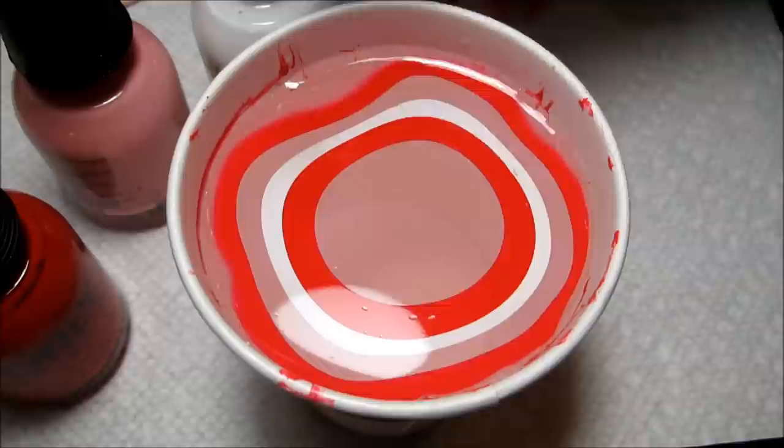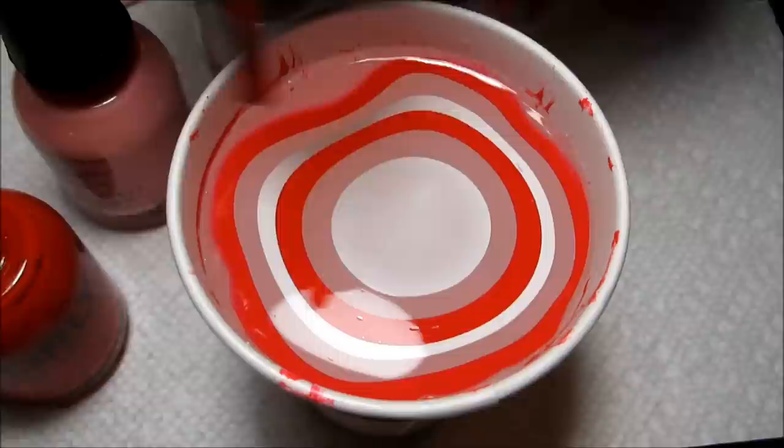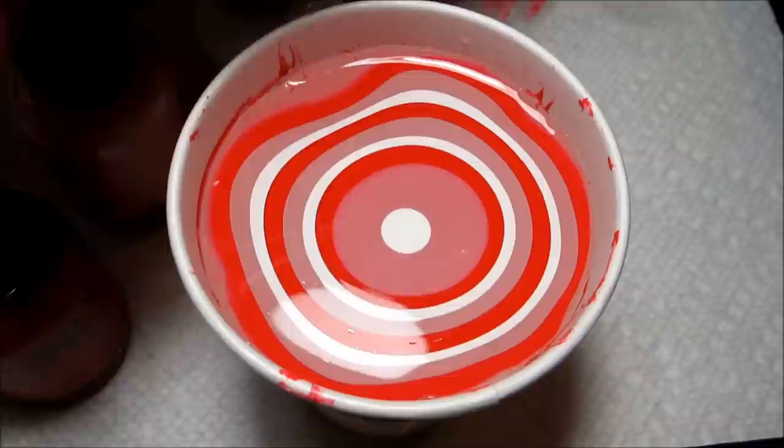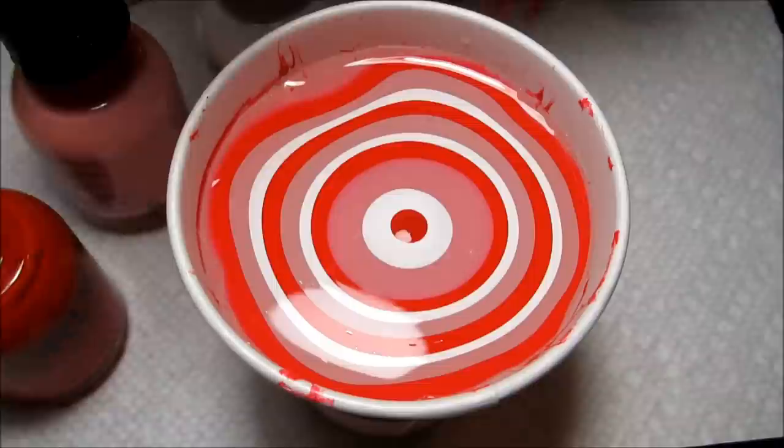I actually tested these colors when I was working on the water-spotted manicure that I did. These colors are all three from Orly — the red is Hot Red, the pink is Lift the Veil, and the white is White Tips, which is also what I have as my base color.